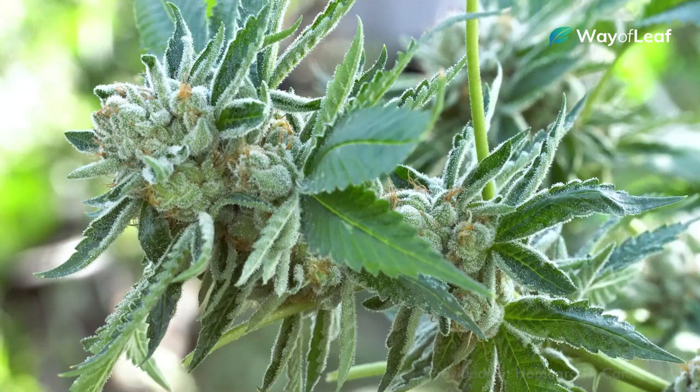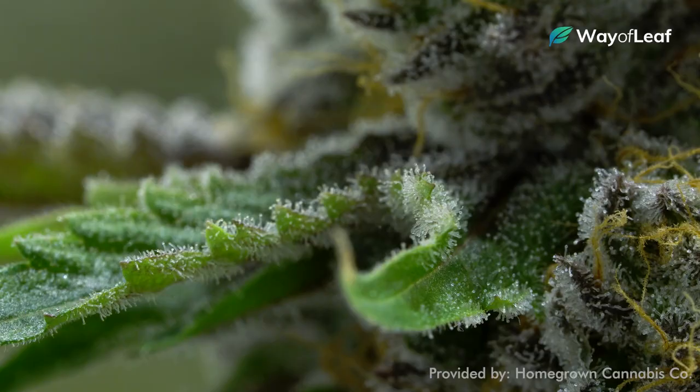Lastly, to really ensure maximum potency and maturity of your buds before harvest, it's important to change up your lighting schedule in the days leading up to harvest. Once you've reached roughly the 70-30 stage of milky trichomes to amber ones, you'll want to adjust your light exposure and temperature for two to three days before cutting your plants down.